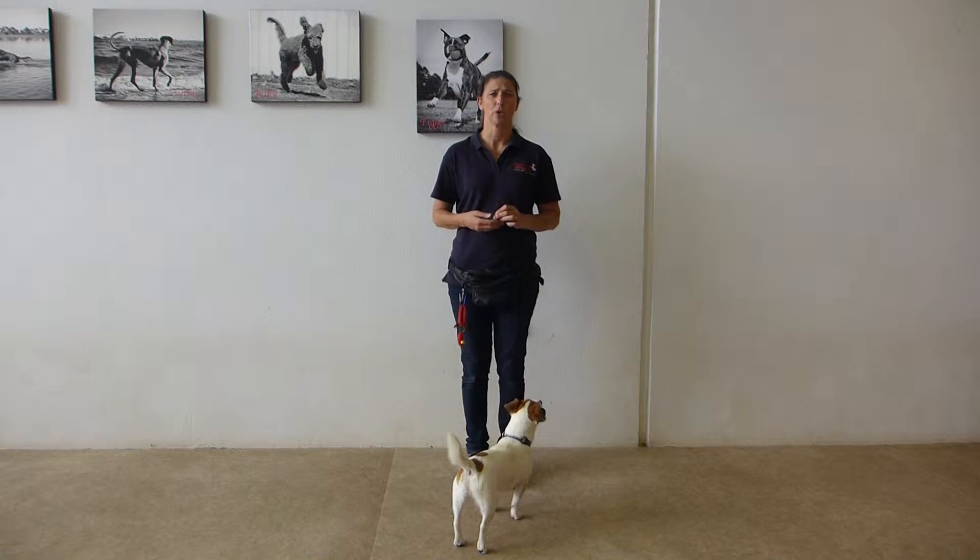The next exercise we're going to work on is to walk on a loose lead. We're going to use 'follow me' and I'm going to start off with my dog without a lead, because that's what I want them to learn — to follow me.